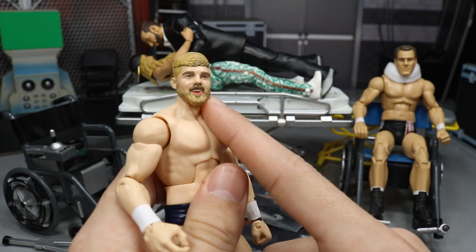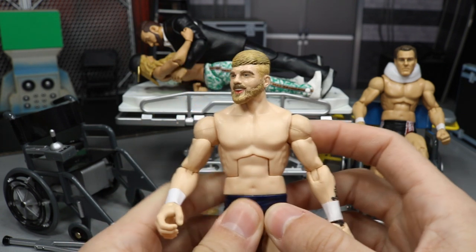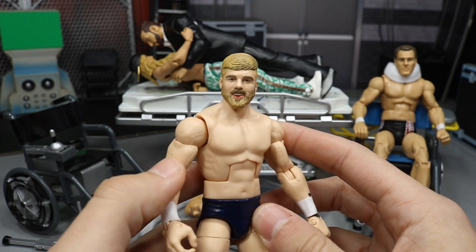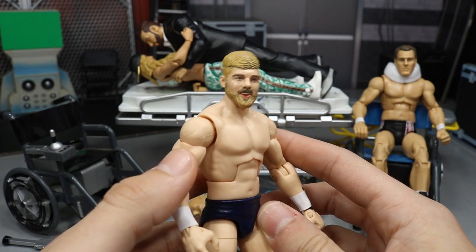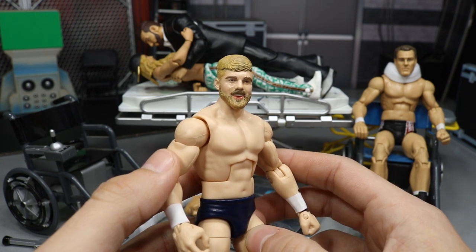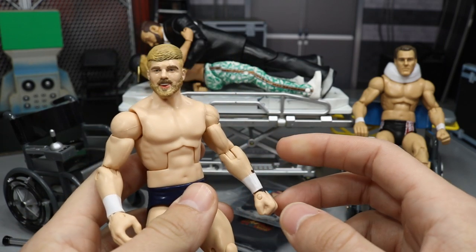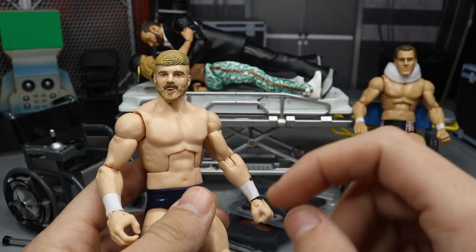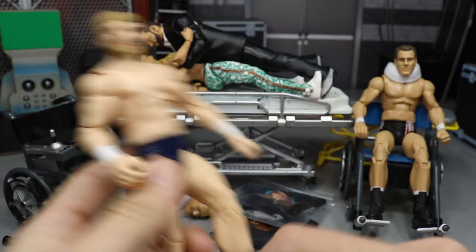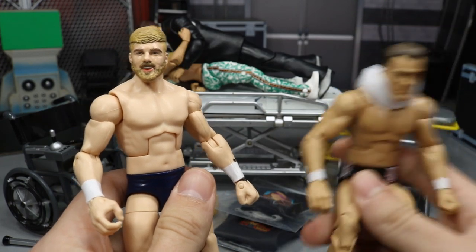The head scan we have is an Elite 20 Cody Rhodes head scan, and BEW did make this — it looks sort of like Tyler Bait, definitely a better head scan than Mattel gave us. But I'm no longer going to be using this; I think it's considered obsolete and should be deleted. The only thing we're going to be using from this figure is the boots.